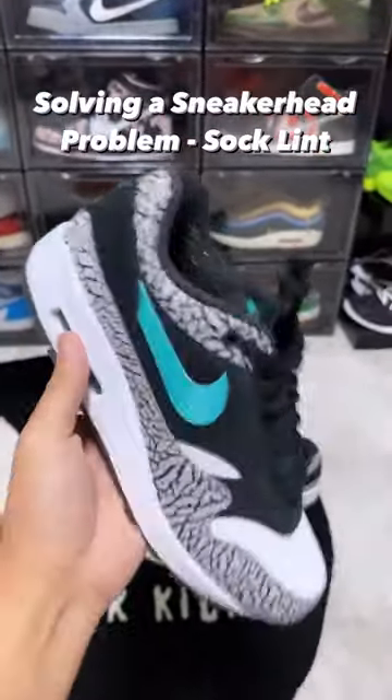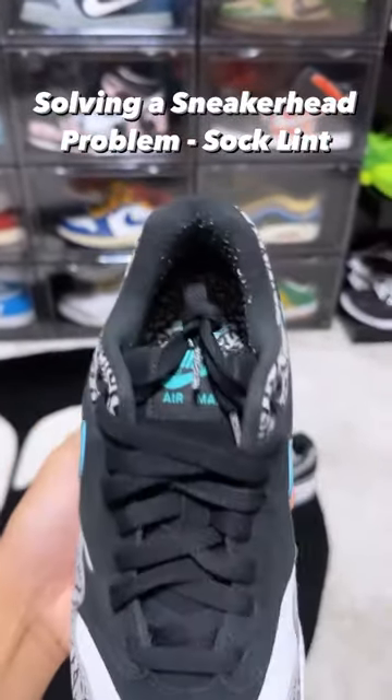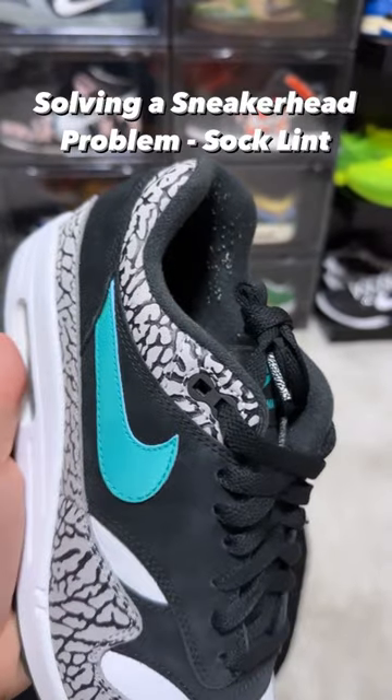Yo, what's good? I wanted to show you one of my favorite sneakers, but also a problem with shoes like this. Sock lint. Oh my goodness.